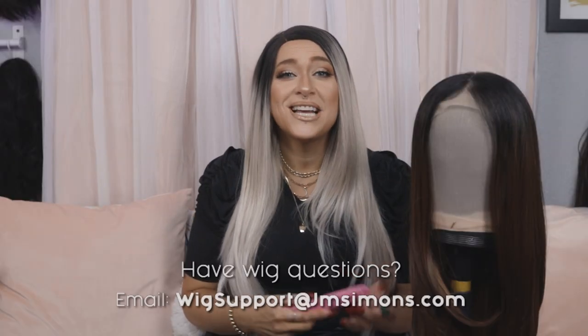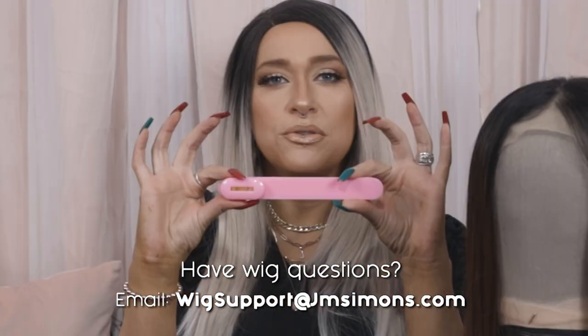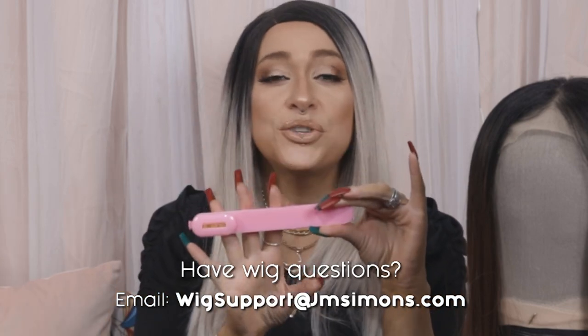I also thought it'd be fun to test out a new product while we're working on this wig. I got this really cool thing off of Amazon and it's actually meant to help you cut bangs into hair, so we're going to go ahead and try this on this wig as well.